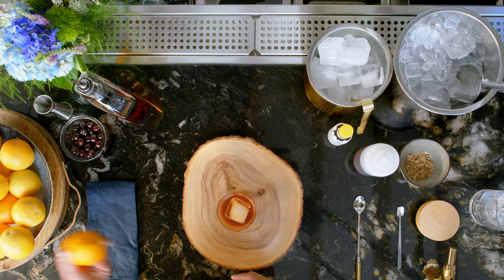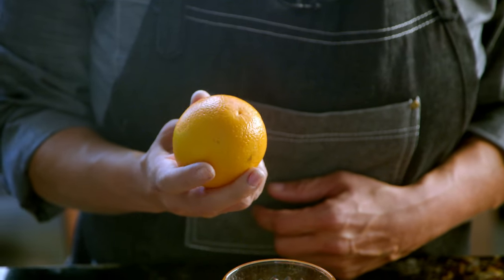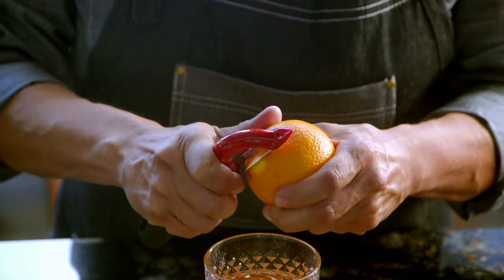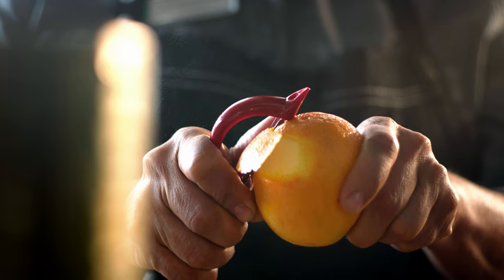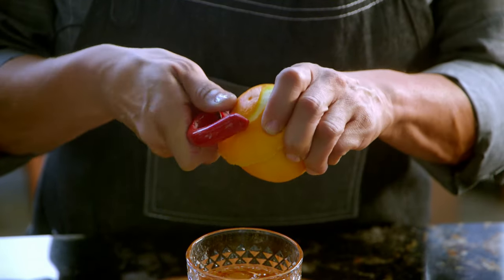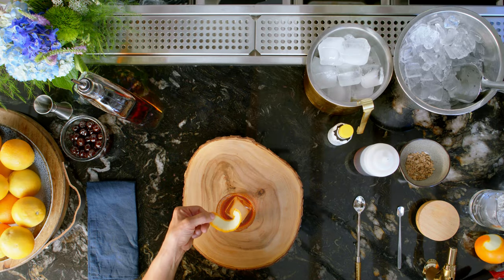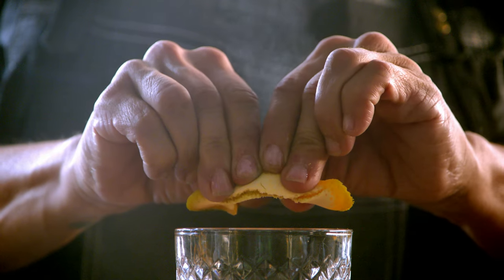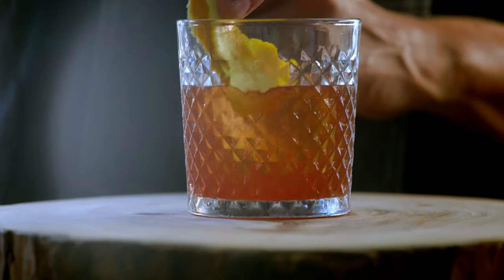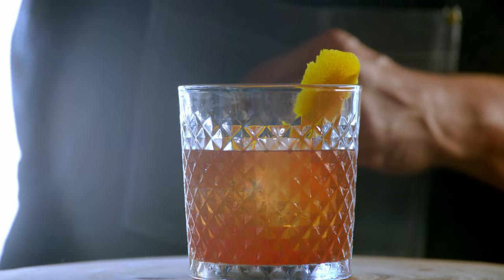Next, I'm gonna need an orange. An orange is an important part of the smoky old-fashioned, and it's very important to peel the orange right above the drink, so the spray of the oil falls right into the drink. There you go. Look at that beautiful orange peel. We wanna snap it, releasing more of that oil. Now you wanna just swirl it around the rim of the glass, and then just drop it right in.